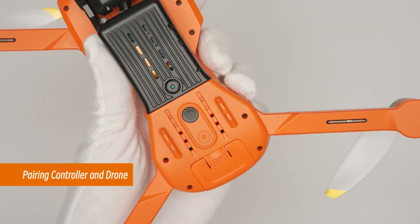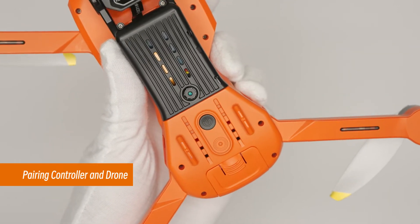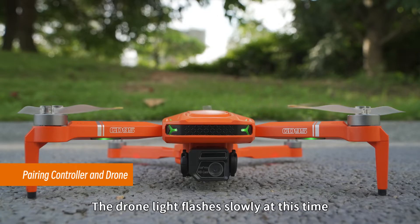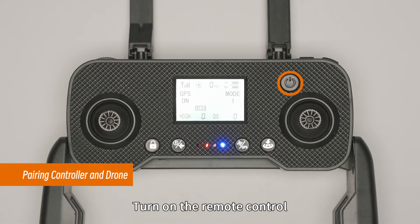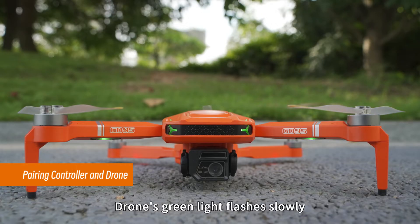Turn on the drone. Place the drone on level ground — the drone light flashes slowly at this time. Turn on the remote control. At this point, the remote control beeps twice and the drone's green light flashes slowly.